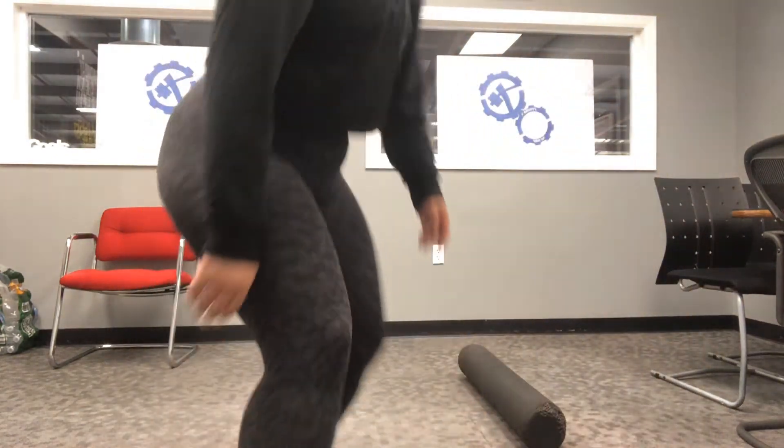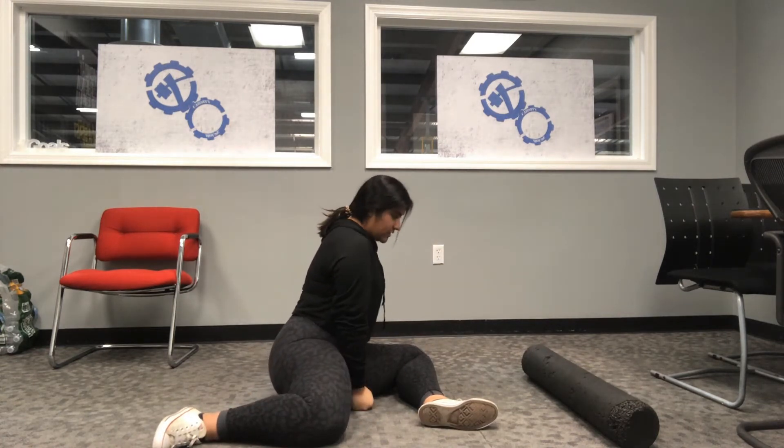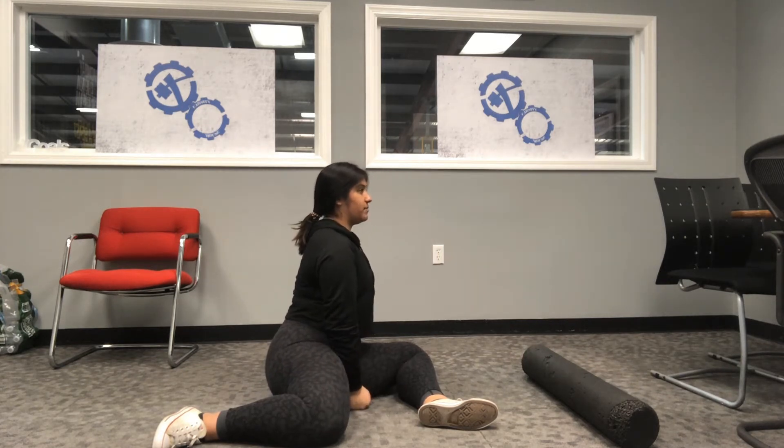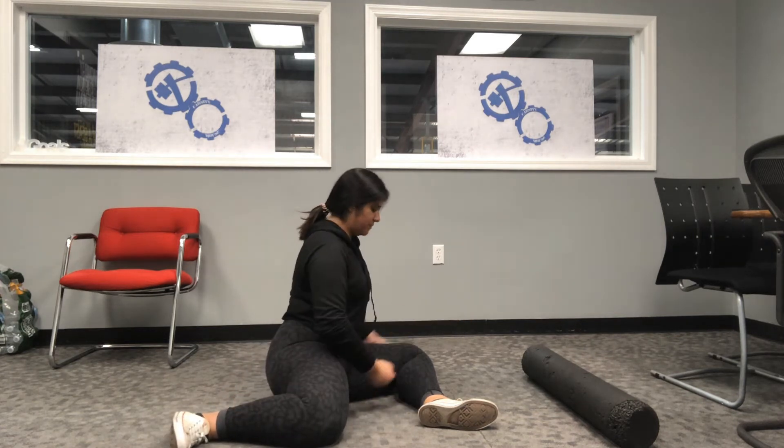So the first one I'm going to do is called the Shim Box. Right here on the ground, your front leg is going to make a 90 degree angle, that back leg also makes a 90 degree angle. Your hands are going to make a fist and you're going to bring those fists into the ground, keep a nice square chest to the wall. Keeping this leg into the ground, this back knee is also going to be pinned into the ground and your toes will be flexed towards the wall to activate the hip flexor.